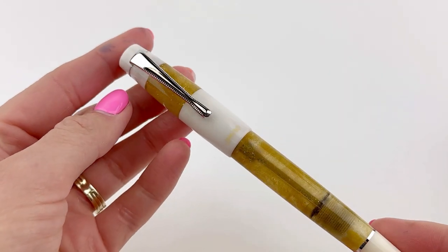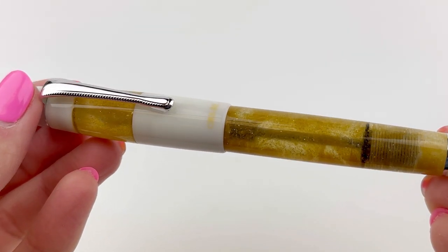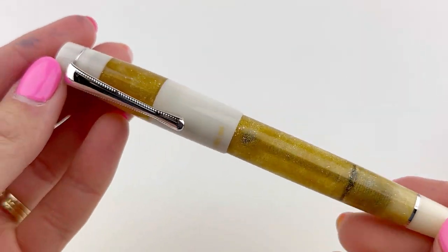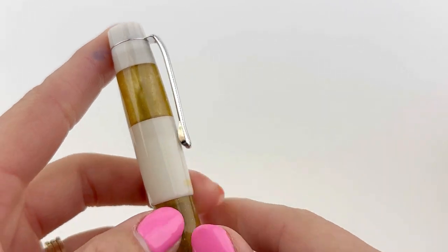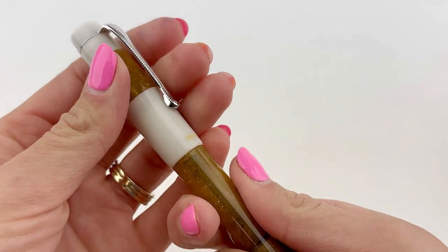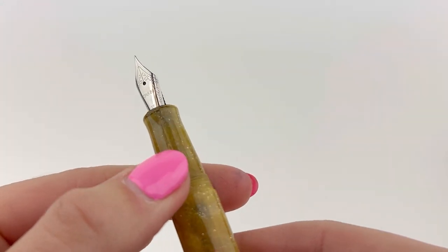The Opus 88 Caloro is a very popular eyedropper fountain pen and we're really excited to see these two new colors. The amber and white and pink and white both have colored portions that are sparkly, and it still gives you the demonstrator look without being completely clear.